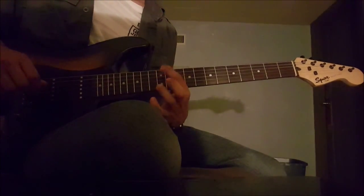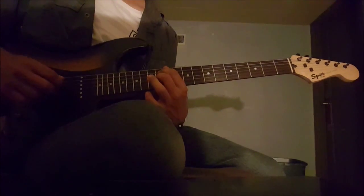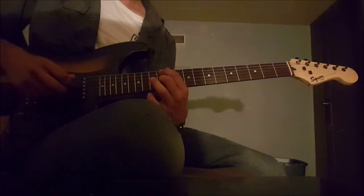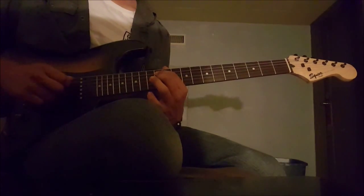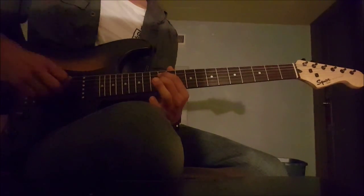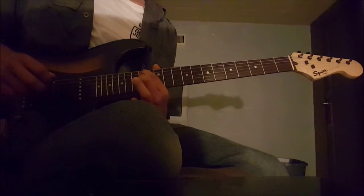Then, with the index and middle finger, you play the 12th on the 5th string and the 12th on the 4th string. Because I'm using hybrid picking, I just use my pick and my middle finger to pluck these, but you can strum it — I just don't like to get that dead note in between. Make sure you do make the 4th string a dead note with your index finger. Play those, then slide up 2 frets to the 14th, then slide it back down.